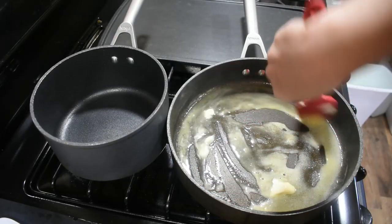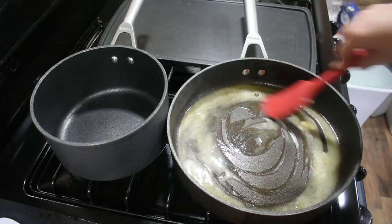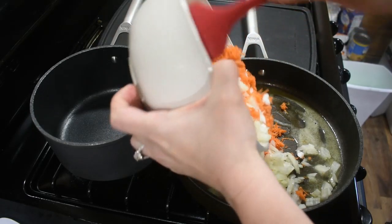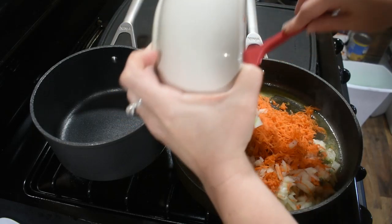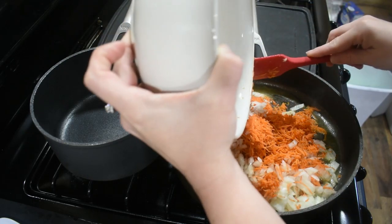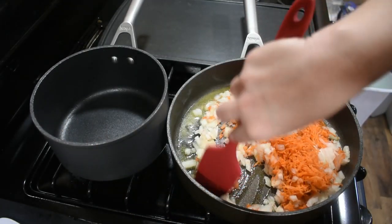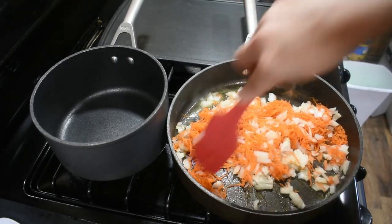Now we're going to get started on sautéing our vegetables. I have about two tablespoons of butter melted in the bottom of the pan and we're going to add in our carrots and onions to start softening them up. All of this will end up going in the oven. With your rice, I like to undercook mine by just a few minutes so it doesn't get too overcooked once it moves to the oven — only cook it for about 10 to 12 minutes.